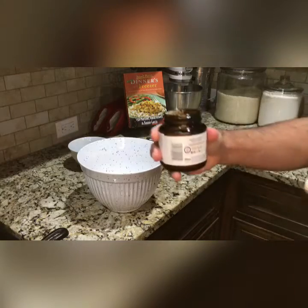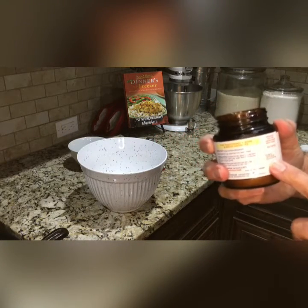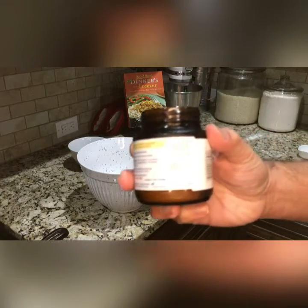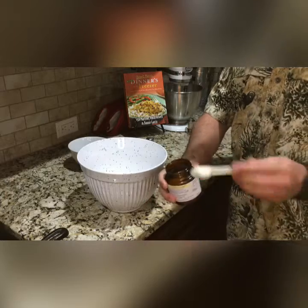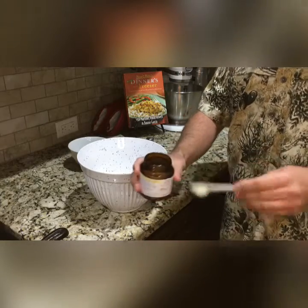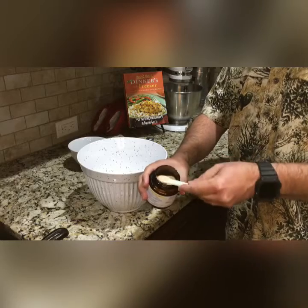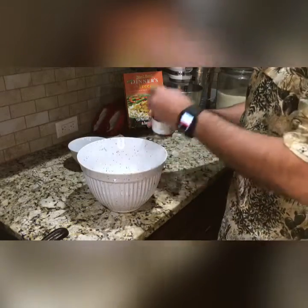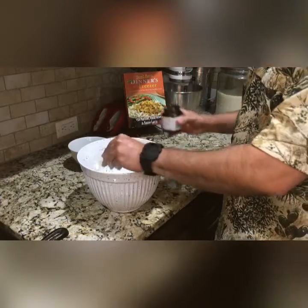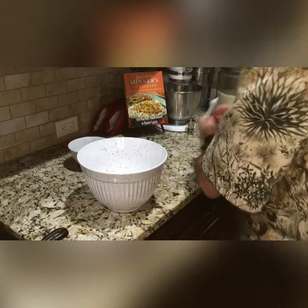I like dry yeast because — I bought this early in 2021 and this is going to expire December of 2022. Once you open dry yeast, you have to refrigerate it or it'll turn foul. So I put one and a little bit extra of yeast, and that will go back in the fridge.